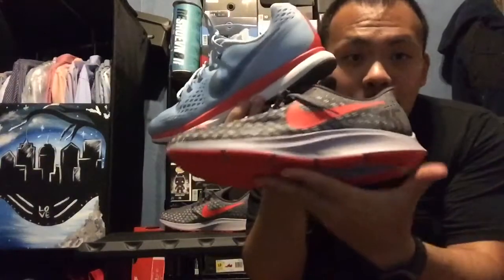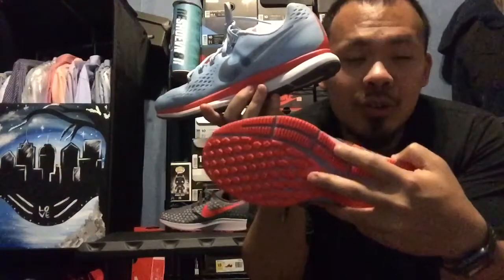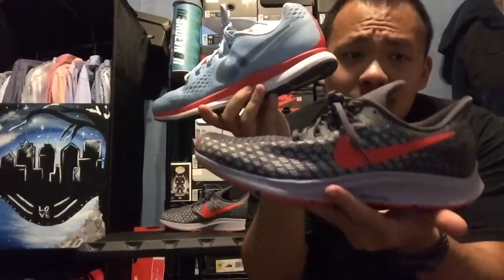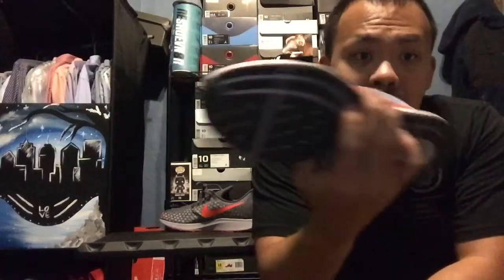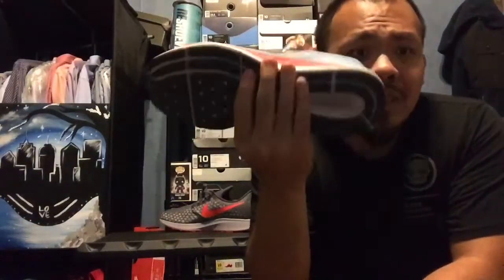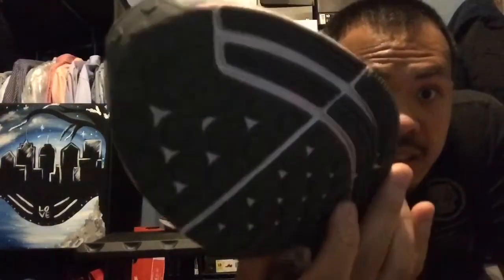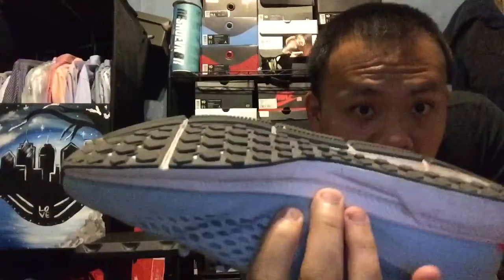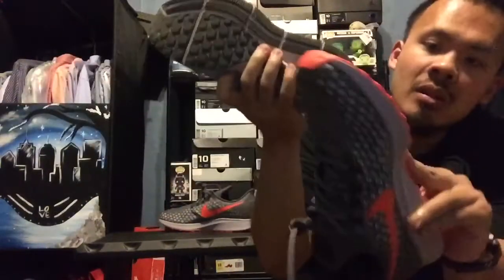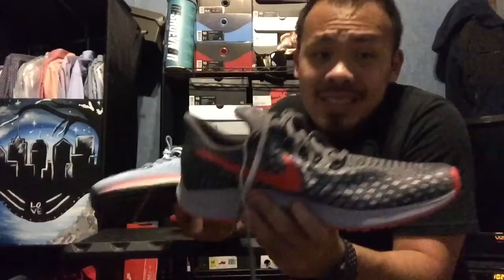But look at how the outsole wears out - these don't wear out as fast, I'm pretty sure. I'm pretty sure they last longer than the Ultraboost soles. The 34s have lasted longer than my Ultraboost soles, and I ran a good amount of mileage on these. It is fading a little bit but there's still a good amount of outsole left. These are basically the same amount of outsole as well on the Nike Zoom Pegasus.